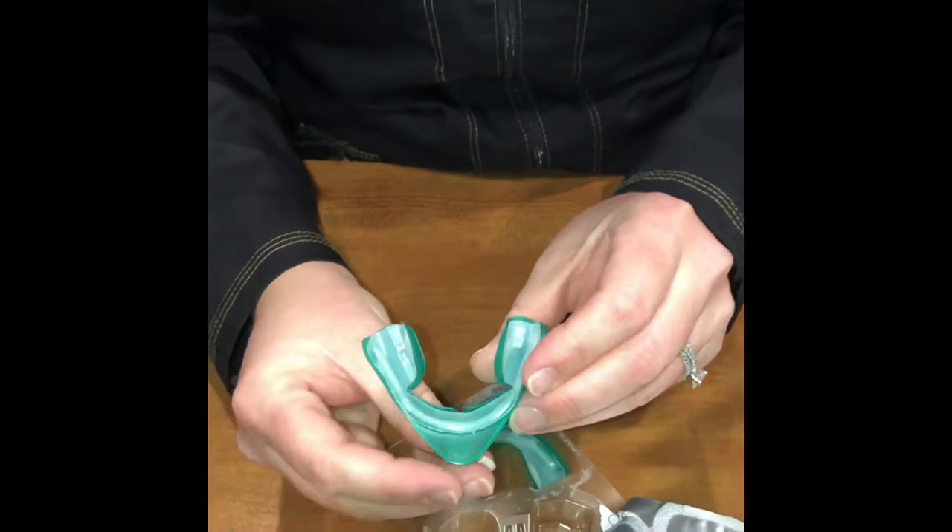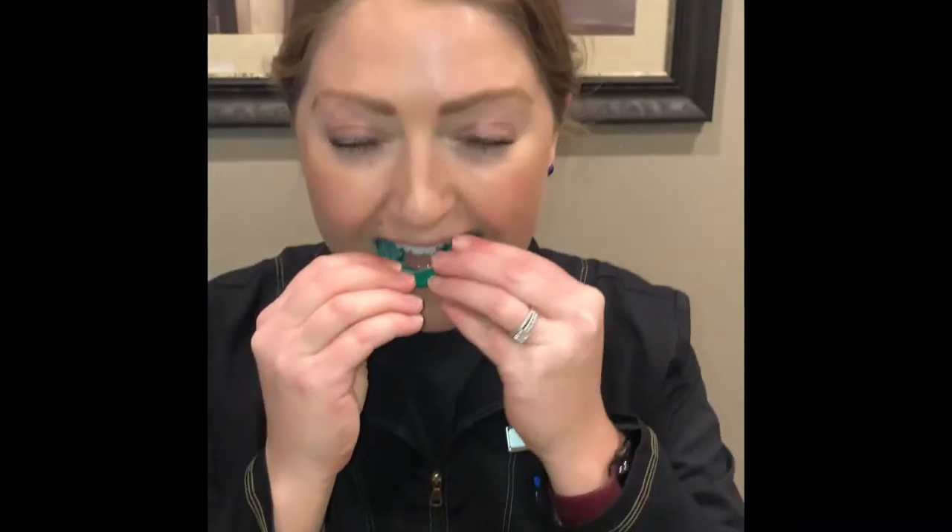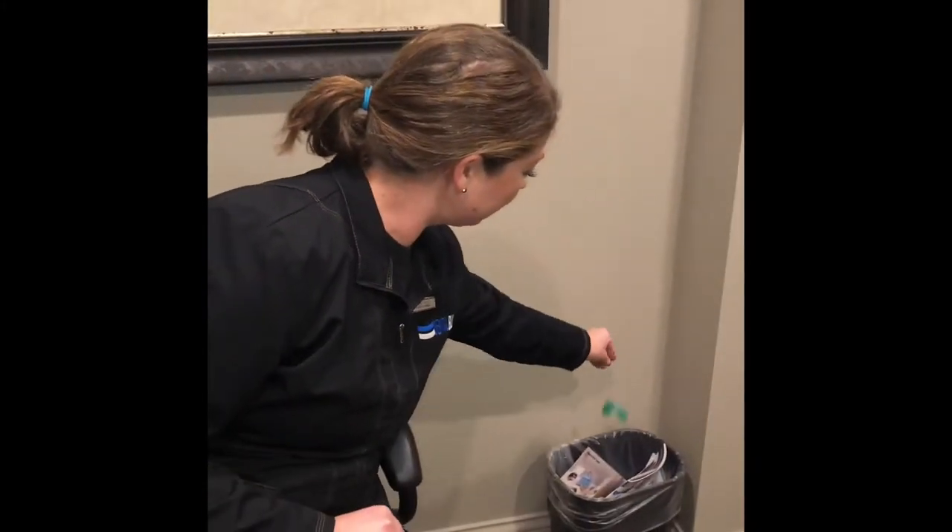First you want to take the upper tray and put it onto your top teeth, making sure it fits nice and snug. Tap your teeth together to release the green part of the tray and throw away.